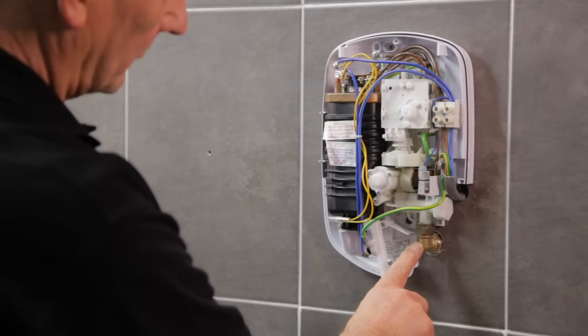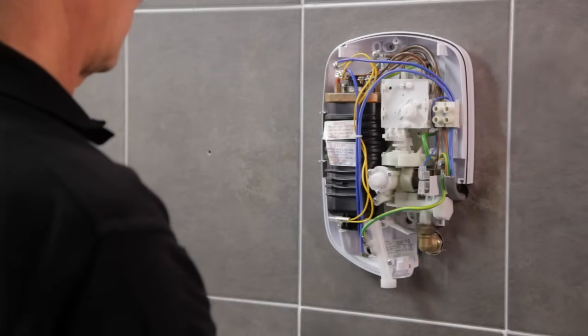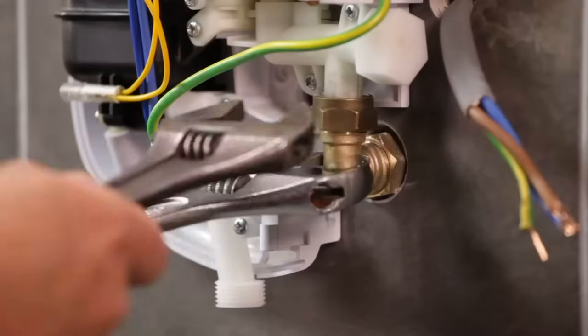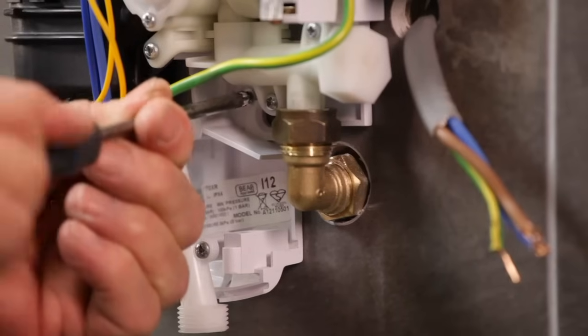Here the water enters the unit from the rear on the right, and the electric also enters from the rear on the right. Disconnect the supply cable, then disconnect the water supply. Remove the wall fixing screws and remove the shower from the wall.